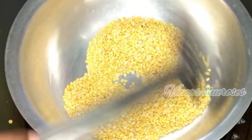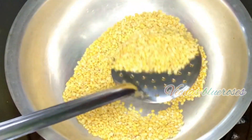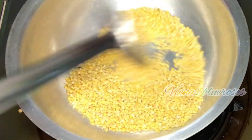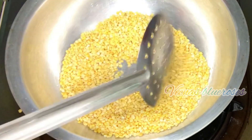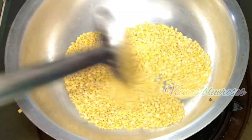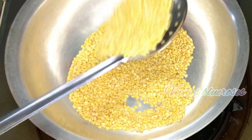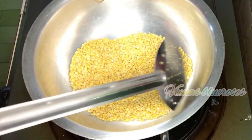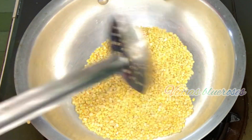Now the aroma has started coming and you can see the dal has slightly turned brown. Now it's almost ready — the dal has turned to a brown color. My mummy calls this a porridge; she says it's Moongdal Khanji or porridge. But for me it's like a Kheer or Paisam which tastes so good. You can see the color has changed and I can get a nice aroma of this Moongdal.